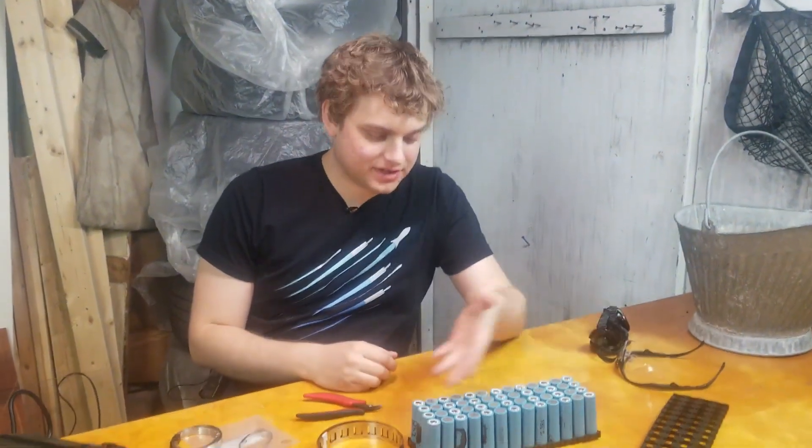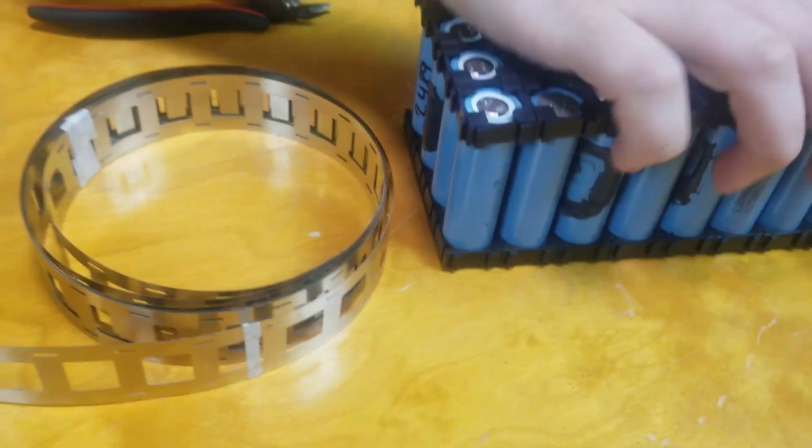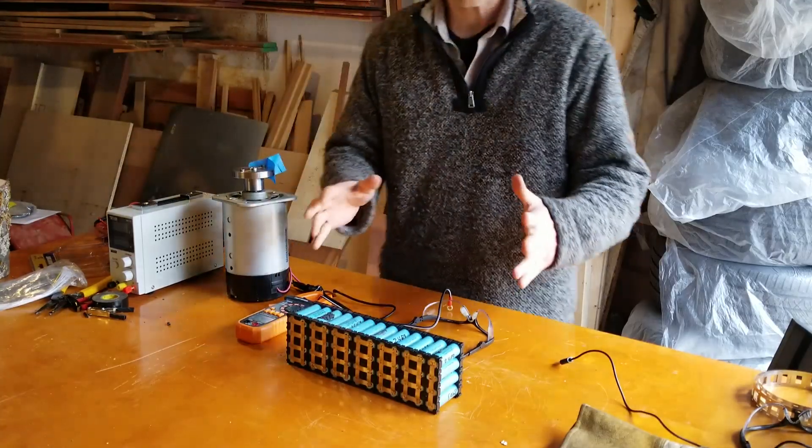Alright, Jesse, what the hell are you doing? Look at this — got all our batteries put together, put it in a little pack. Boom. Nice. Powerwall — you got the pack built.